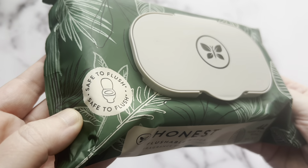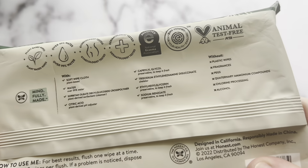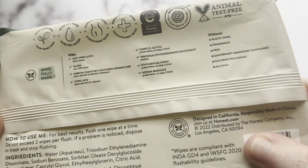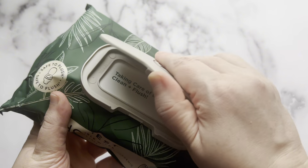Hey guys, I'm Sarah and today I wanted to give you a review of these Honest Company plant-based flushable wipes. I've been trying out different flushable wipes to find our favorite and most durable variety, and these are definitely at the top of my list so far.